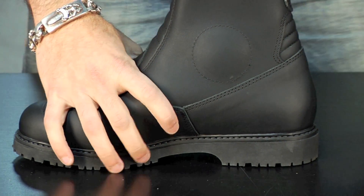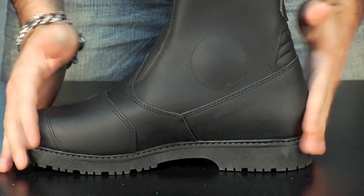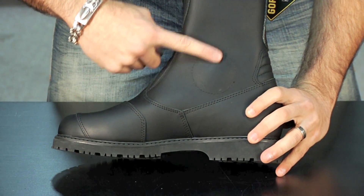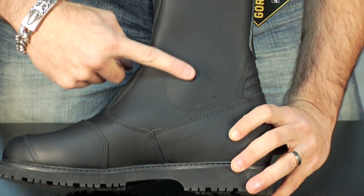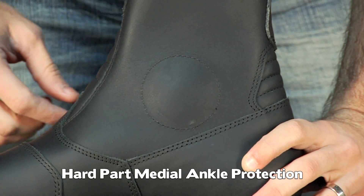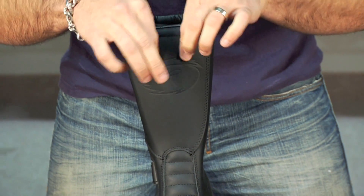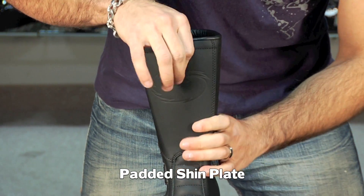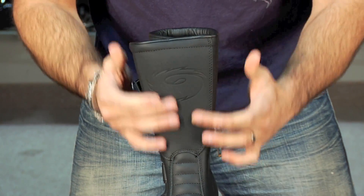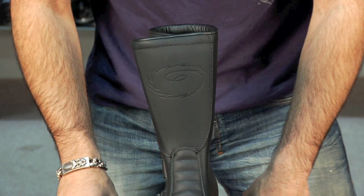I'd say they're an average width. Some Sidi boots on the race side tend to run a little more narrow, but the touring stuff from Sidi runs more true to size for the American foot. There's also medial protection on the inside over your malleolus bone — a hard part protector to guard against crushing and ankle injuries. Lastly, moving up the shin, it's not a hard part but it's a reinforced shin panel with extra leather and extra padding behind it. A very common injury, especially on an upright or touring style bike, is your shin coming into contact with a foot peg in a crash — and that's no good for anybody.